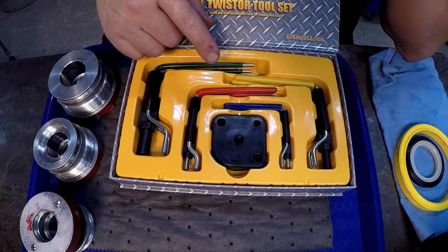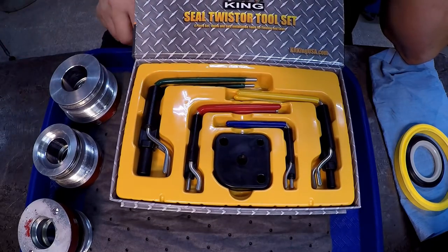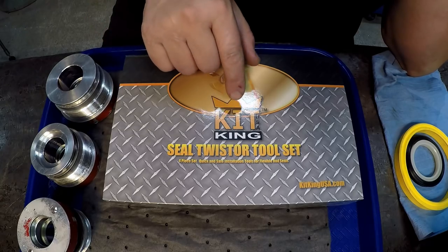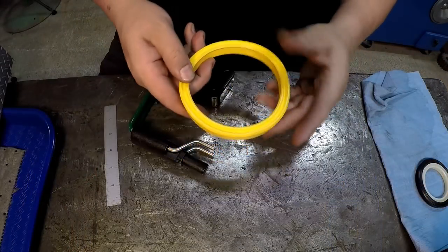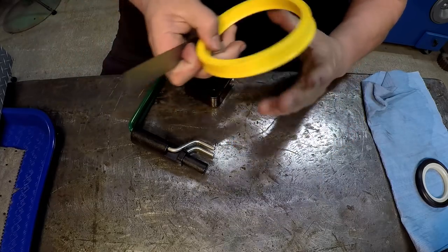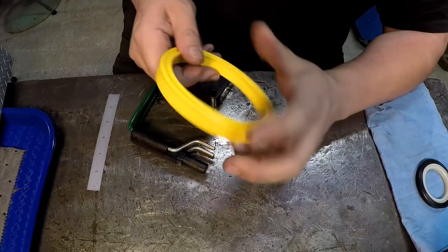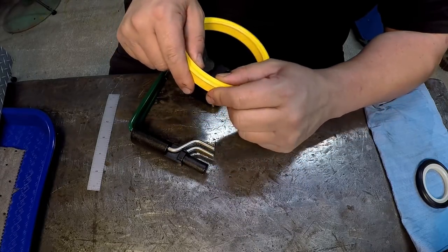I shared a picture of this on Instagram and quite a few guys showed interest. You can buy this on Amazon and I'll have a link in the video description where you can go and purchase it from Kit King USA. We'll use this big yellow seal as our example since it's easy to see - I believe it's for a four and a quarter inch rod with a three-eighths cross section. These are the kind of seals that are very difficult to get inside the gland.